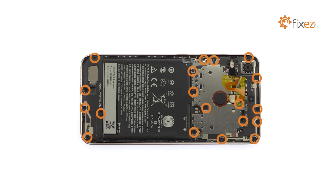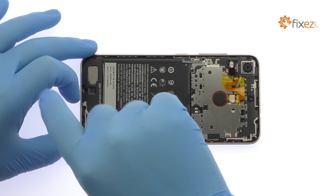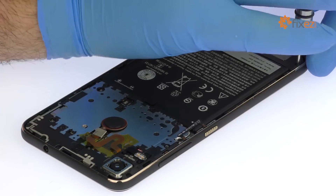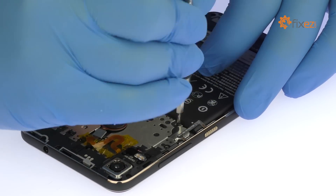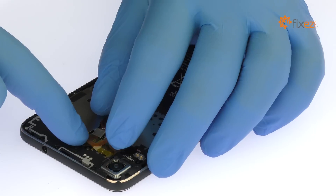Remove the following 19 Phillips screws.